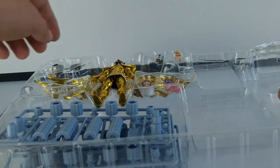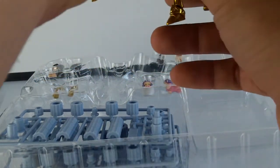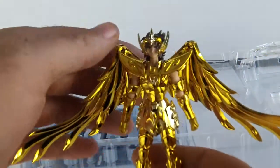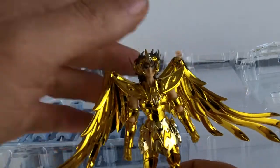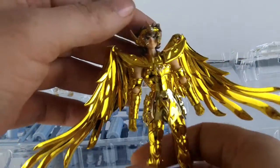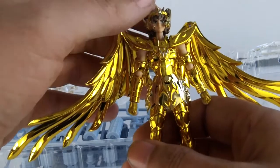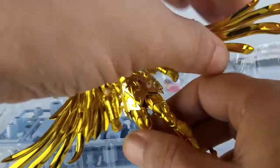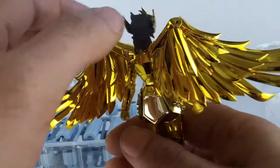On va passer sur le décor. Ce qui nous intéresse c'est la figurine. Voici donc notre chevalier d'or du Sagittaire. Comme tous les chevaliers d'or — franchement, il déchire ! Il est magnifique. Déjà la couleur dorée, ça en jette. Les ailes derrière — wow — ça lui donne une présence incroyable. En plus, elles sont magnifiquement bien sculptées.